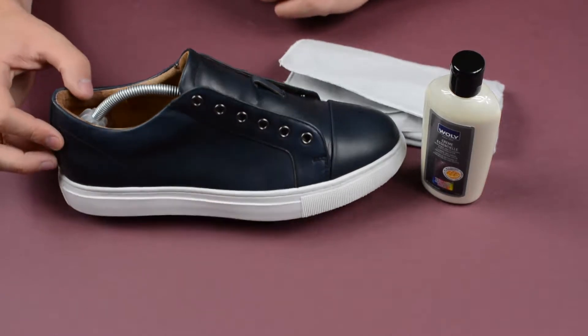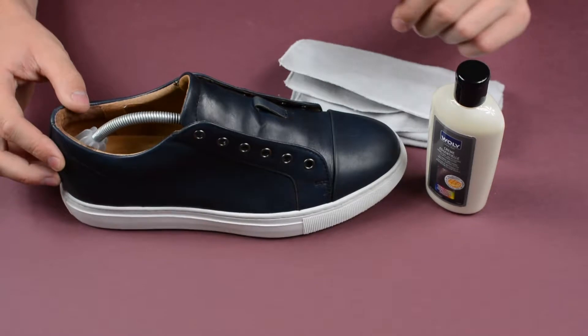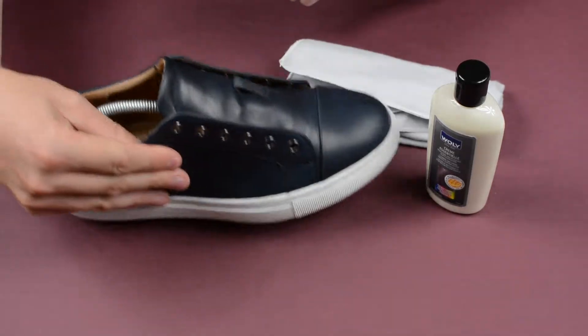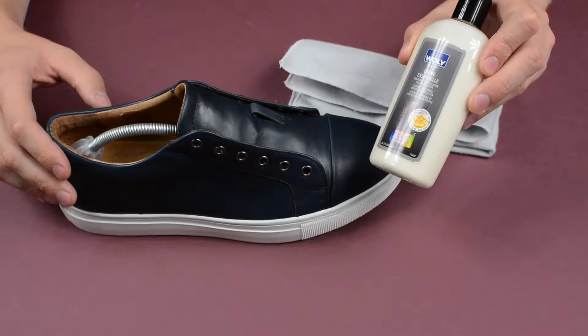Welcome to our video. We're going to show you quickly how to use Woly Creme Essential, which is a perfect balm for your leather shoes. The reason why you want to use this product is if your leather shoes are looking a little bit tired and not exactly as crisp as they were when they were brand new. All this balm does is add a little bit of life into your shoe.